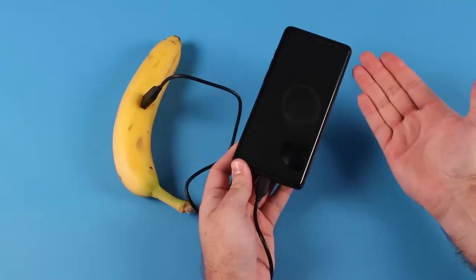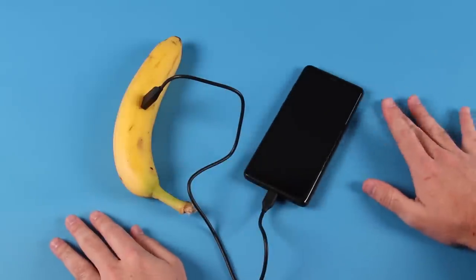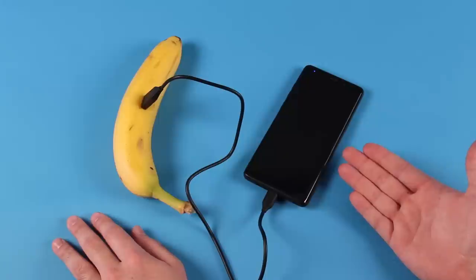Just stick your charge cord into the banana and your phone will come back to life in no time. Just give it a minute or two. Sometimes it may take a few years to kick in, but it will eventually.